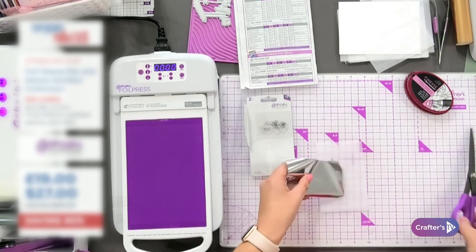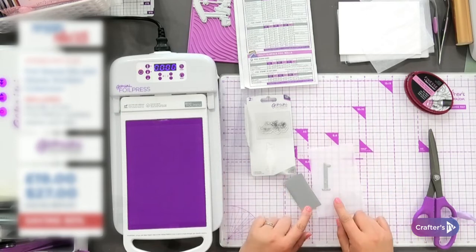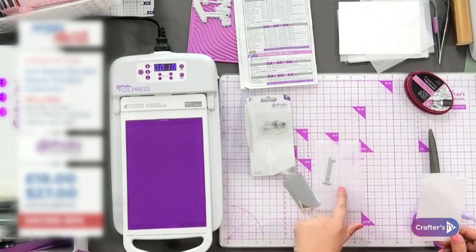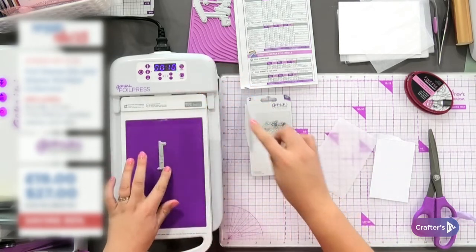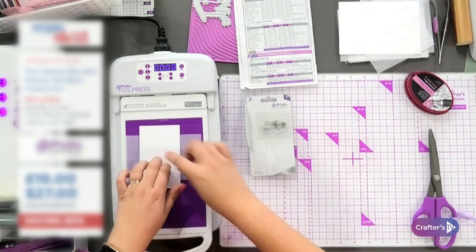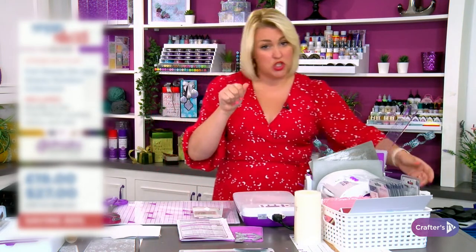I'm going to cut a little bit of silver foil - you just need a very small amount. When you're foiling on tissue paper, you only need about 10 seconds. I'll set my timer: 5, 6, 7, 8, 9, 10. You're going to need a shim because the tissue paper is very fine. The foil goes down, then the tissue goes in, then the top piece, then the top plate - and that's ready to go through the foil press. Because the tissue is a little thinner, just add that extra shim - it's a piece of cardstock that gives it that extra bit of pressure.